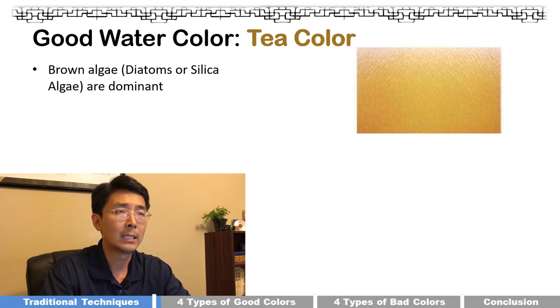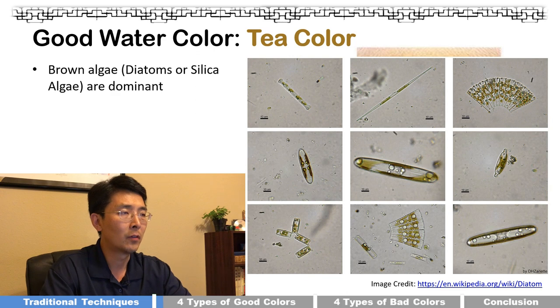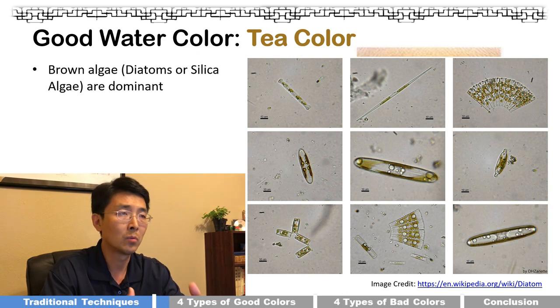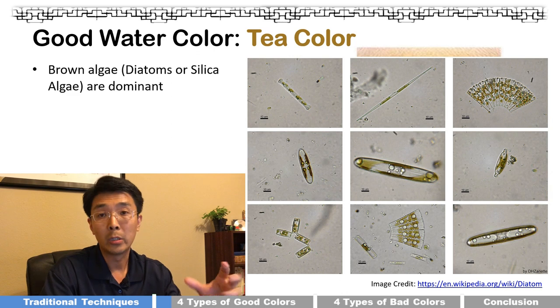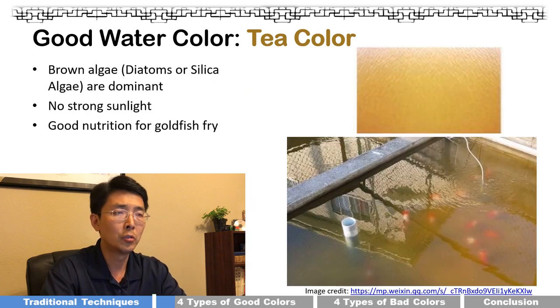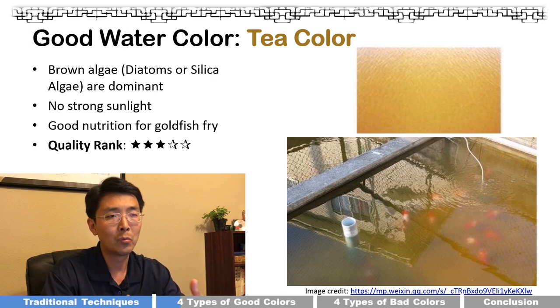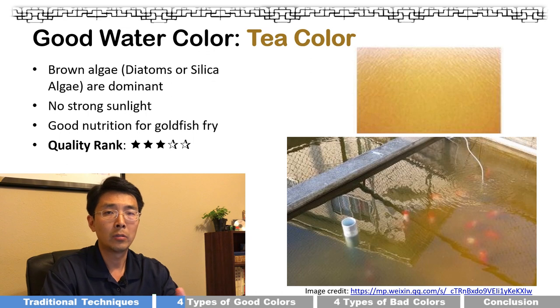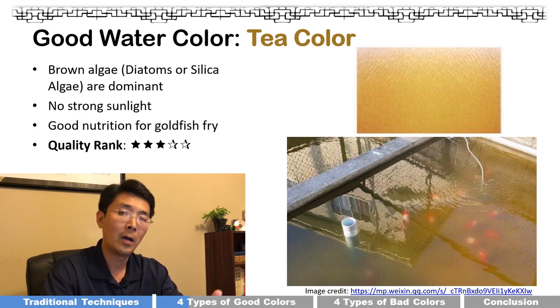The first good water color we call the tea color. It includes brown algae, diatoms, and silica algae as dominant organisms. They are all single-celled with dominant brown color, so your water tends to look like a cup of tea. It forms when you don't have sufficient sunlight and is pretty good nutrition for fish fry. I personally rank this three stars — still good water, but brown algae may also transition to other types.